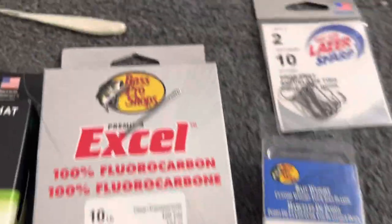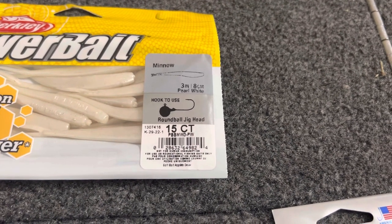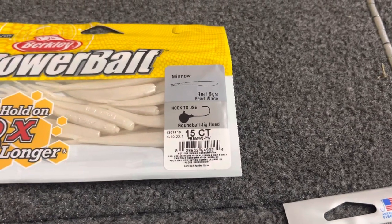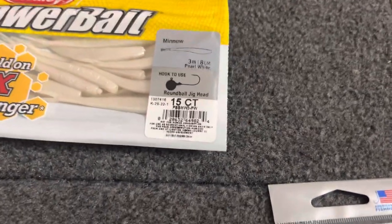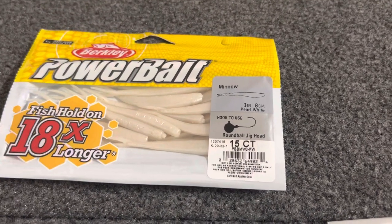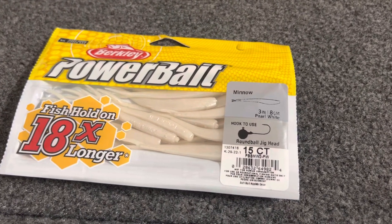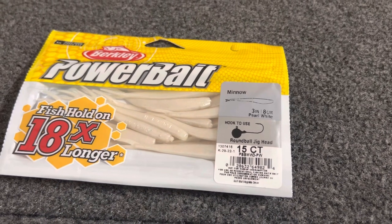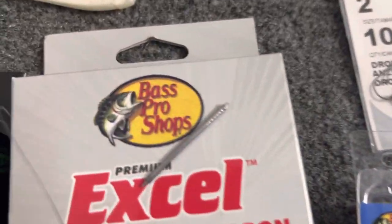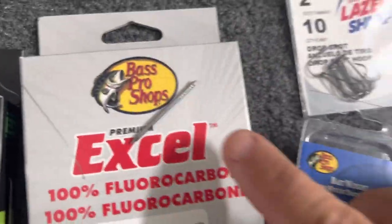The bait is a Power Bait three-inch minnow — they come 15 count and I think it's about six bucks a bag. If you're smacking them and sunfish are nipping at the tail, you'll go through probably about five on a real good day, because it's nose-hooked and it's going to run up the line after you set the hook. After you've got half your nail weight in, I just take a pair of pliers and use the side cutters to cut it in half, then I wet it and stick it straight down as centered as I can.